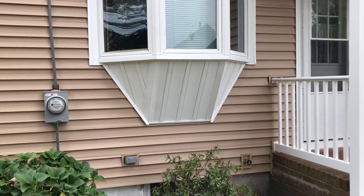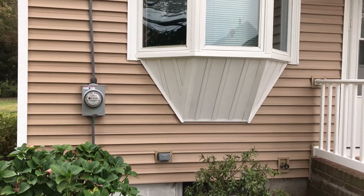Also, while I'm here, here's the bay window. I finally finished off the bottom part of it.